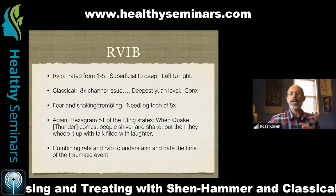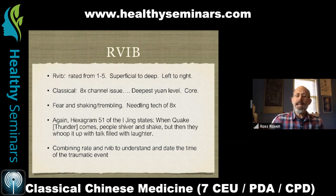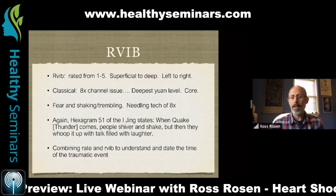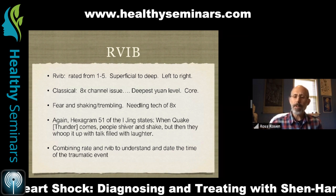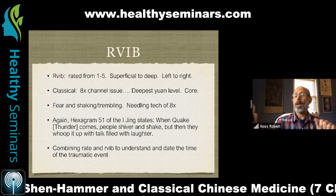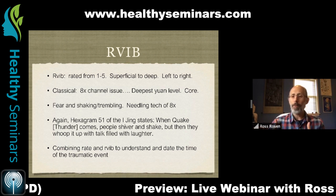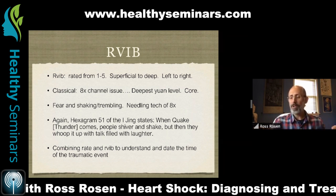Rough vibration, interestingly, ties into classical Chinese medicine as a sign of an eight extra channel issue — issues that relate to our deepest level and affect us to our core. Eight extra channel pulses are, for the most part, long pulses — pulses like the Yin Wei Mai, Yang Wei Mai, Du, Ren, and Chong — meaning they occupy more than one position.